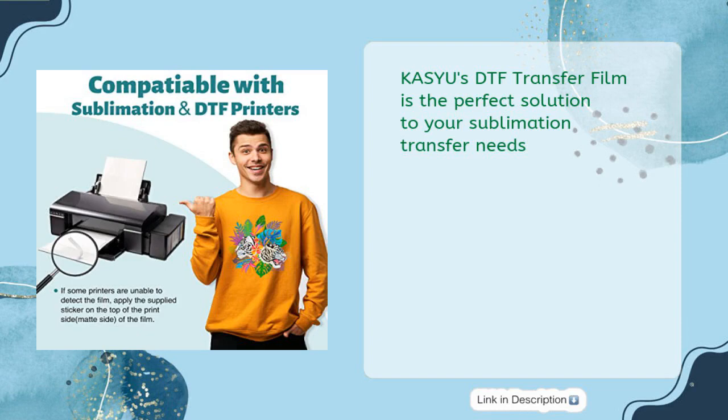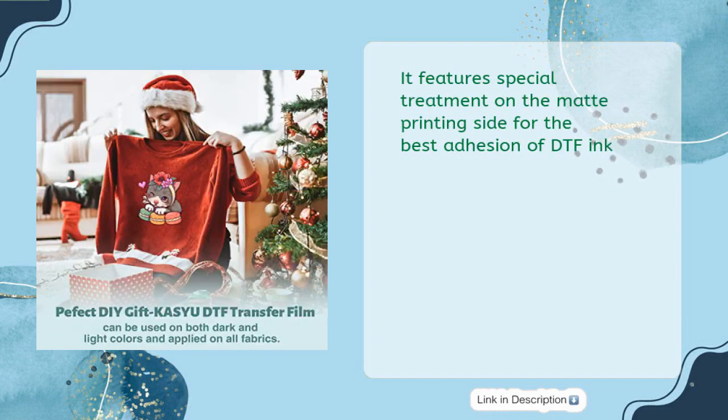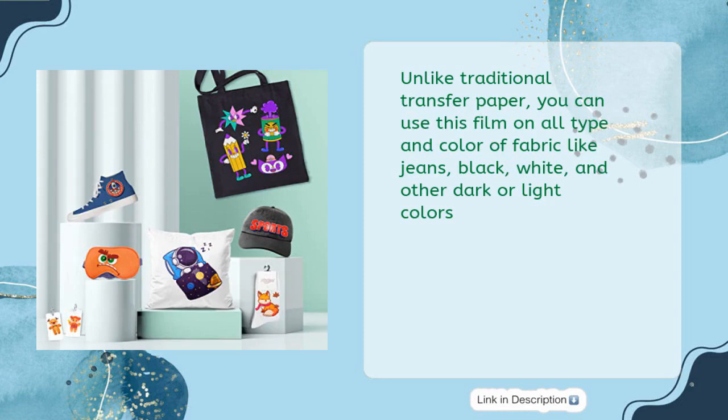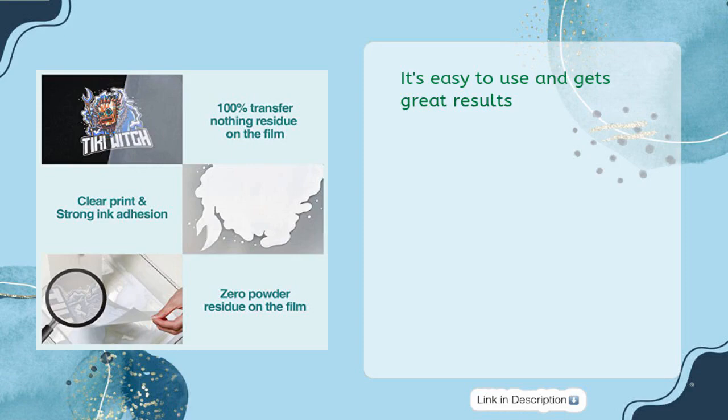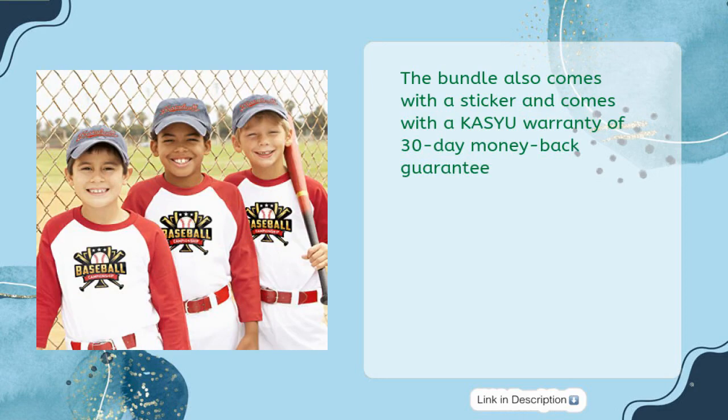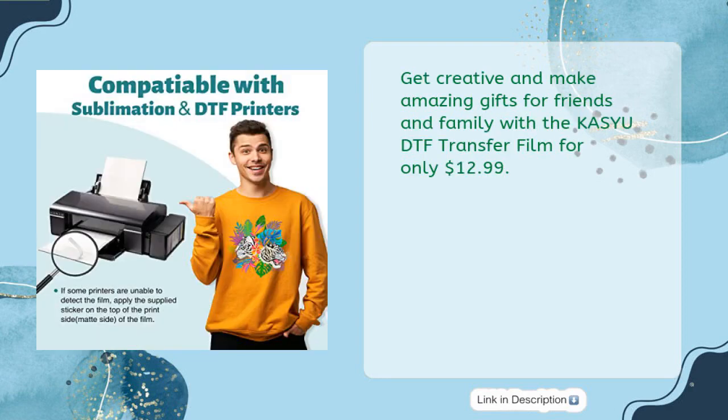KASYU's DTF Transfer Film is the perfect solution to your sublimation transfer needs. It features special treatment on the matte printing side for the best adhesion of DTF ink, and is made of electrostatic PET material to minimize DTF powder residue. Unlike traditional transfer paper, you can use this film on all types and colors of fabric like jeans, black, white, and other dark or light colors. It's easy to use and gets great results, with projects lasting over three years in a dry environment. The bundle also comes with a sticker and a 30-day money-back guarantee. Get the KASYU DTF Transfer Film for only $12.99.